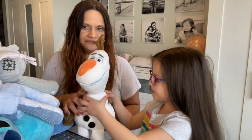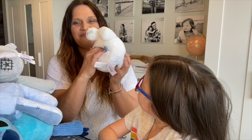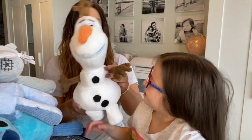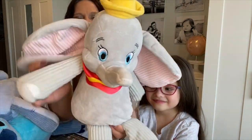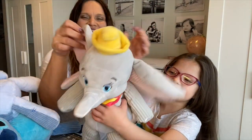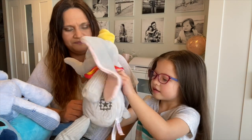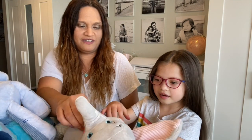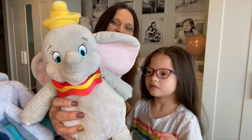Now for some of the Disney ones! This is Olaf — the pouch is at the bottom, which I don't like when it's at the bottom. The kids ask why they're smelling the butt! Next is Dumbo — very cute, soft ears. He has a pouch in the back with the Scentsy star. I love the ears on this one; even this part is very soft.